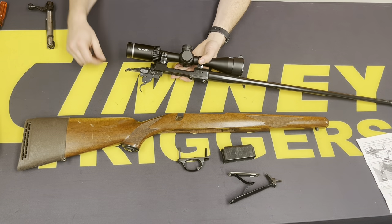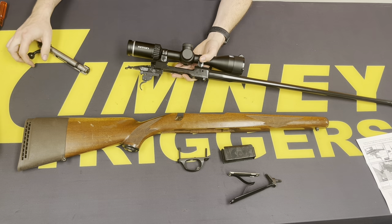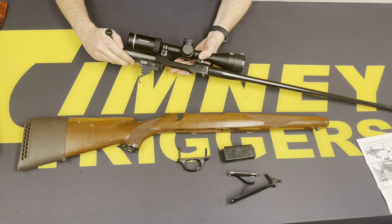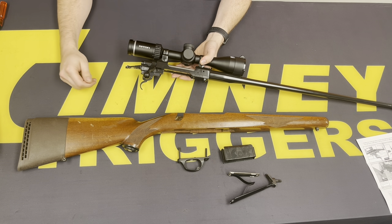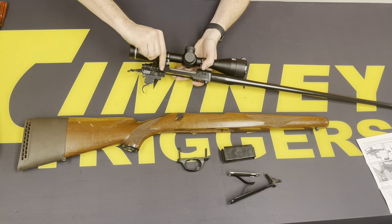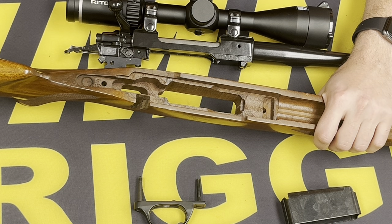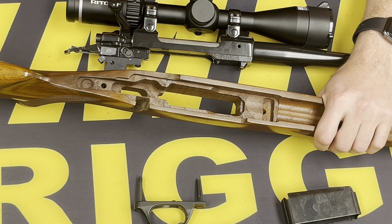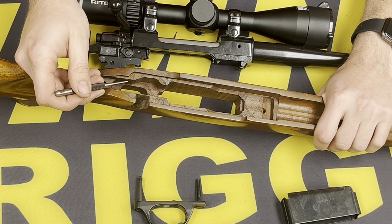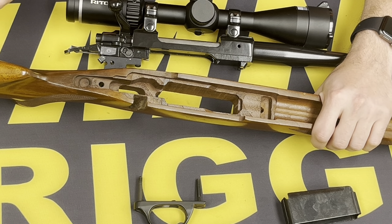With the trigger reinstalled on the action, we can go ahead and insert the bolt. Make sure it is in the fire position so that the bolt lock isn't blocking the bolt from entering. Function check: safety works, move it to the fire position — it fires. This is the feeling we want when installed in the stock. This is a time-consuming portion of the install — we're going to remove material from the inside pocket of the stock, starting with the left-hand side for clearance with the safety and safety transfer bar.